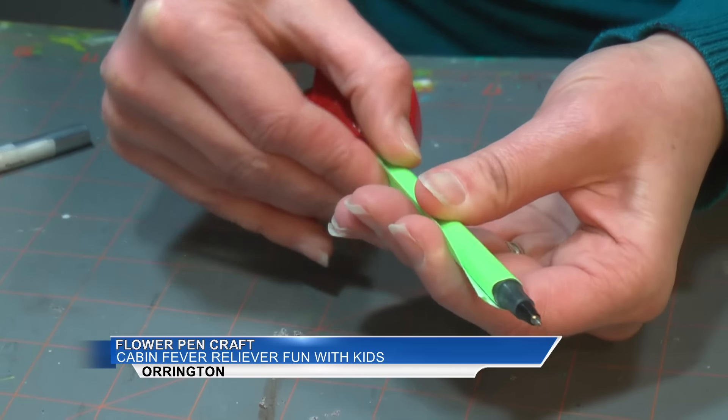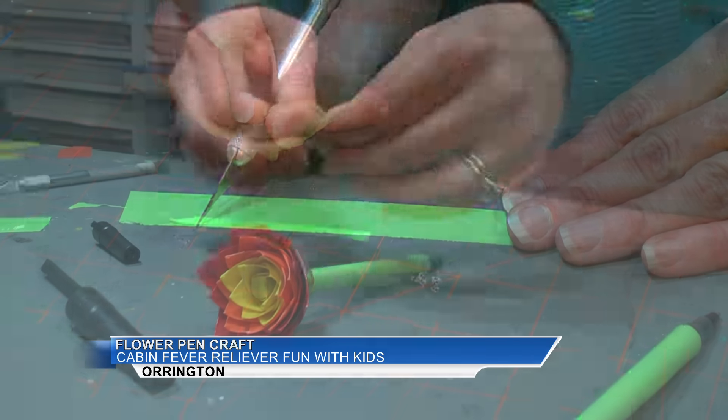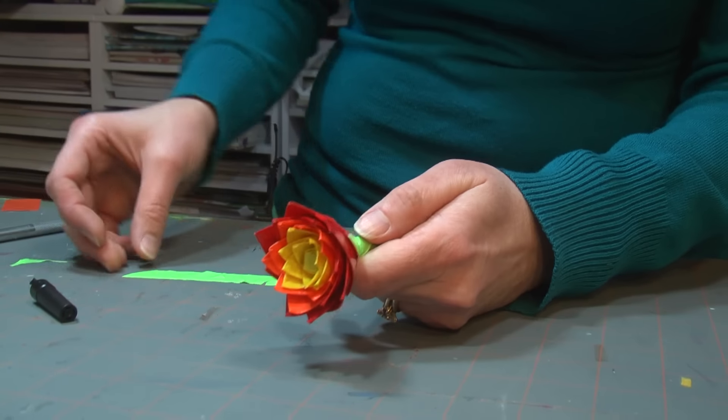You probably won't be able to fit a cap on after, but you can use the leftover green tape to cut out leaves. Stick these on to cover up some of the areas that aren't so neat on the barrel.